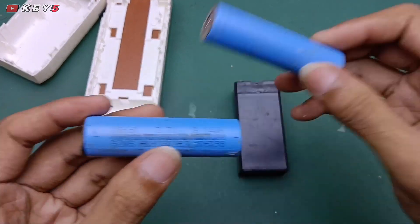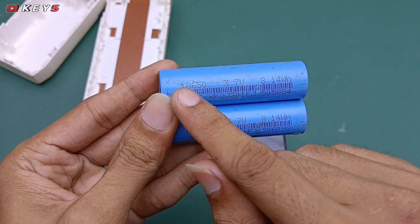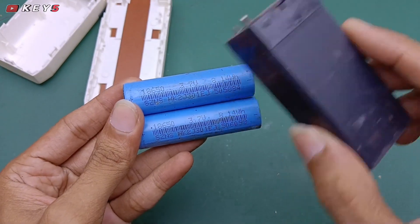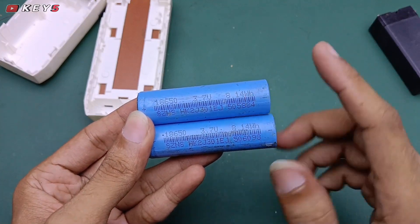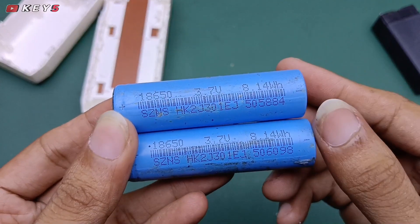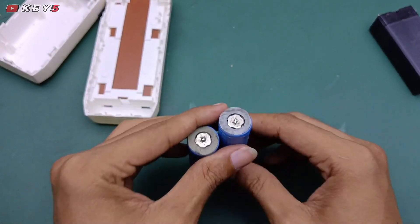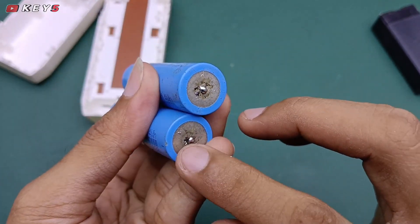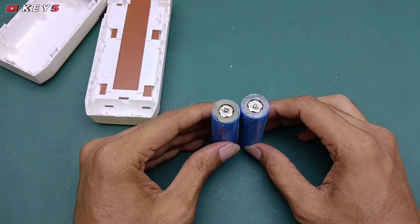Saya akan menggantikan baterai menggunakan baterai lithium 18650, 3,7 volt. Sini saya menggunakan baterai bekas powerbank, kalian bisa menggunakan baterai yang baru, akan lebih awet pastinya. Ini jangan sampai kebalik untuk pemasangannya, untuk kutub positif dan negatifnya. Kita akan rangkai paralel, jadi kutub positif ketemu positif dan negatif ketemu negatif.